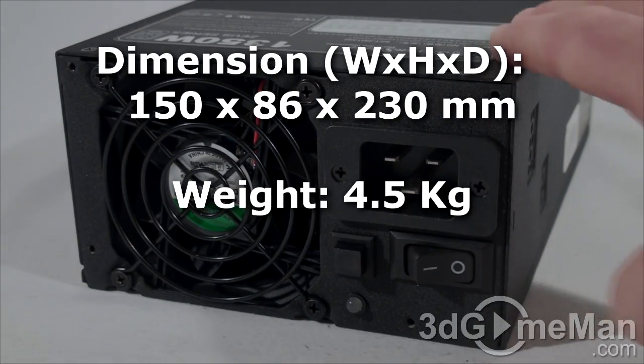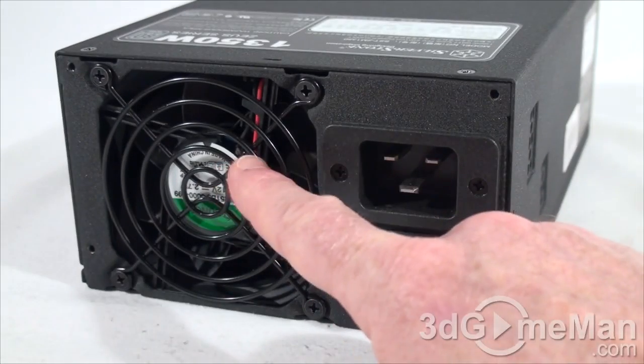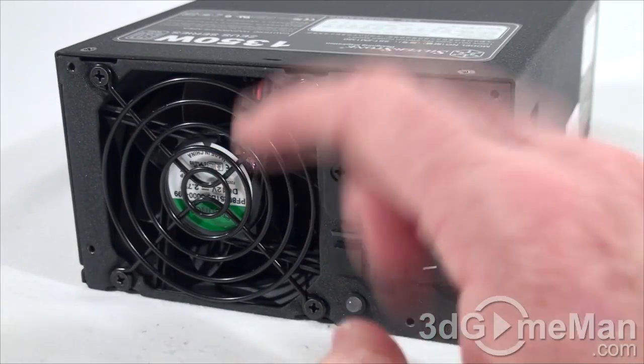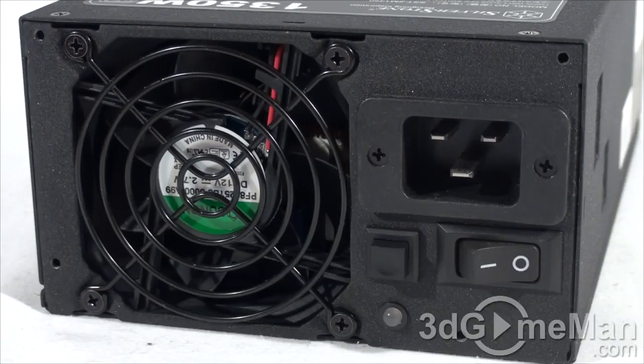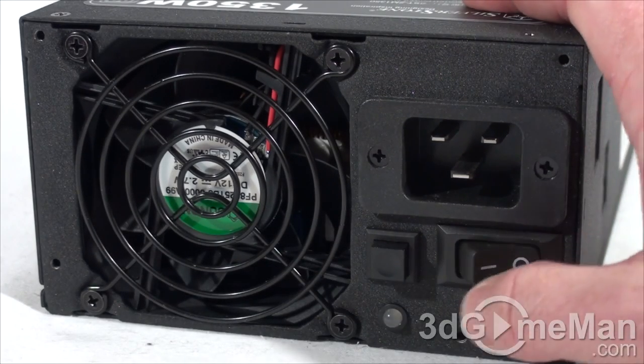The housing is steel. They include a 20 to 40 decibel 80mm fan which provides ample airflow — note all the ventilation at the top and on both sides. Here is the power cord connection, which is very heavy duty, and this is the power switch.